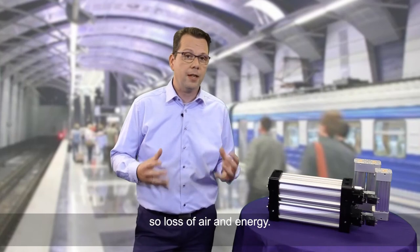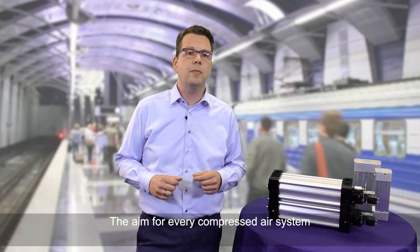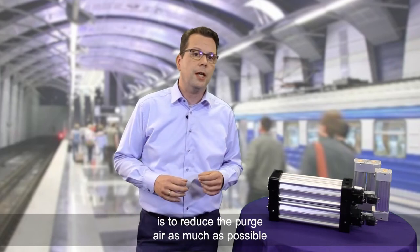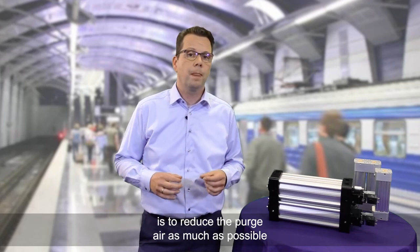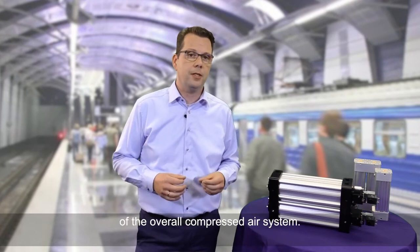This represents a loss of air and energy. The aim for every compressed air system is to reduce the purge air as much as possible to reduce the size and weight of the overall compressed air system.